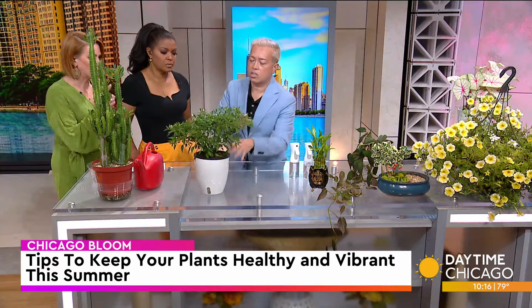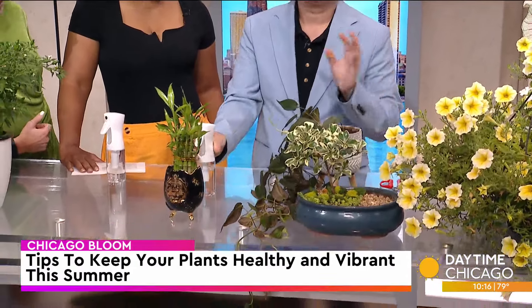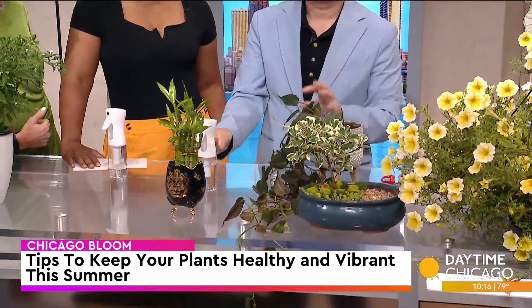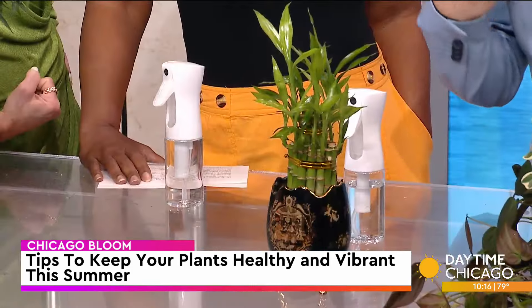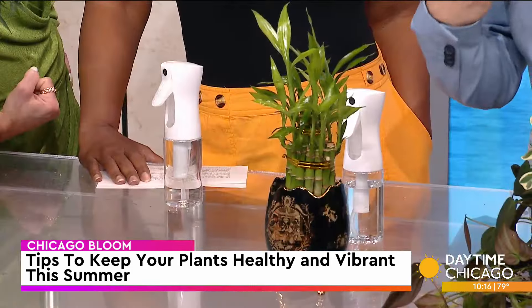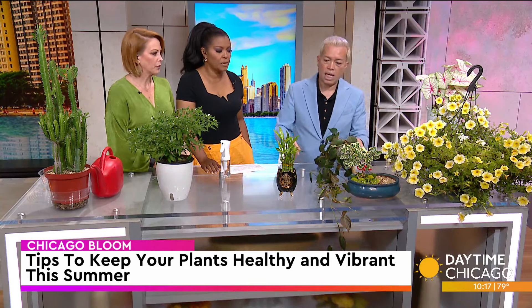Now let's talk about misting your plants. These are great misters — literally one pump provides a fine, continuous mist. Your indoor plants will love you because they get dehumidified in AC. It's great to do this about once a week. Don't go too crazy — some people do it every day. The problem is when you over-mist your plants, fungal and bacteria can grow on the leaves and destroy them. If you see yellow spots on the leaves, one of the main reasons is bacteria eating away at the leaves from too much moisture. Let plants dry out in between misting, just like watering. This includes your bamboo — misting the leaves will keep them with a nice, clean foliage consistently.